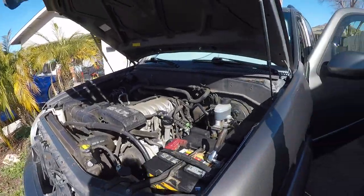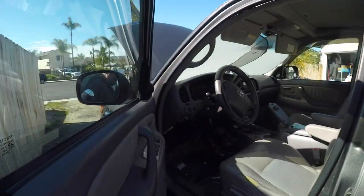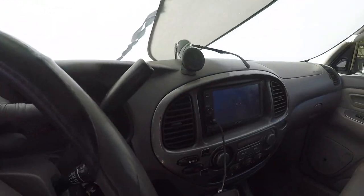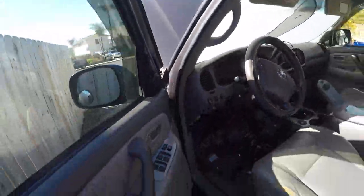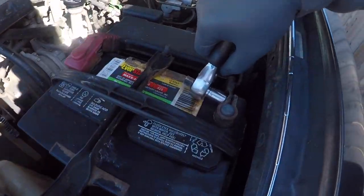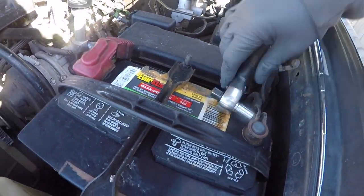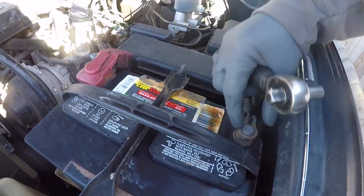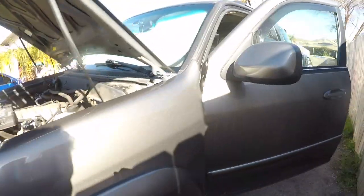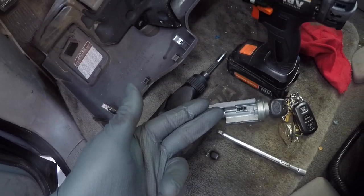Since we had to leave the key in the sort of accessory position, you can see that things are on. So we are going to go ahead and disconnect the battery so we don't run down the battery while the ignition switch is out getting repaired. I'll unhook the negative battery post and leave that undone so we have a battery when we come back and replace that lock cylinder.